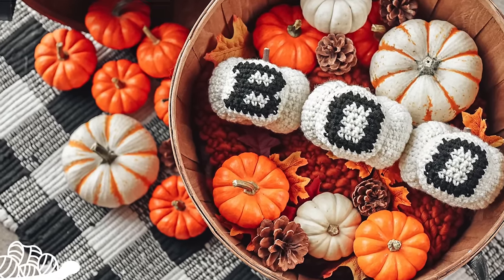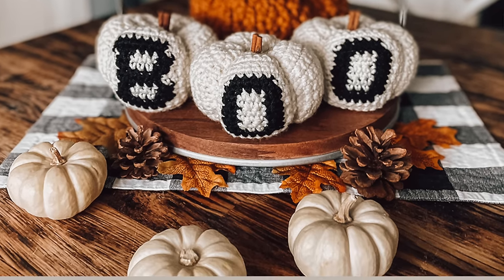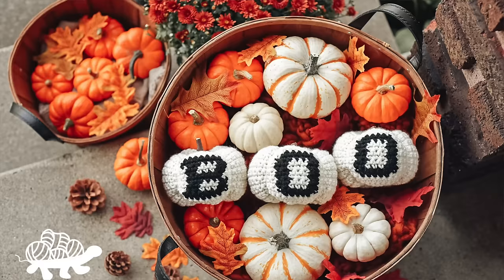The next pattern is also from Ali from the Turtle Trunk. I'm going on a deep dive on her website and YouTube channel — she has so many great tutorials. Another one I love for this fall are the Boo Pumpkins. These are so adorable; it comes with a video tutorial and the free pattern, and I think these would be so cute around your house during Halloween time. They're super simple to make.